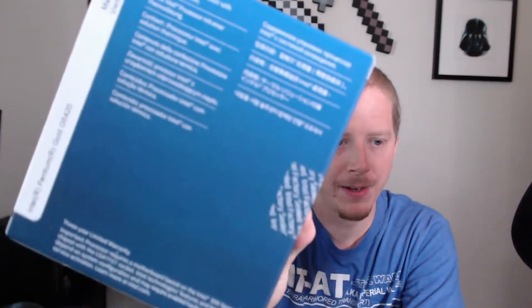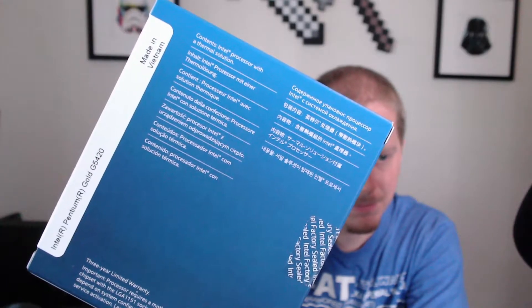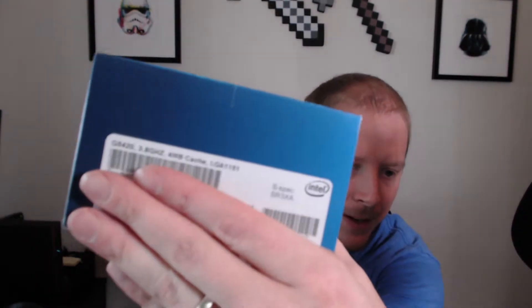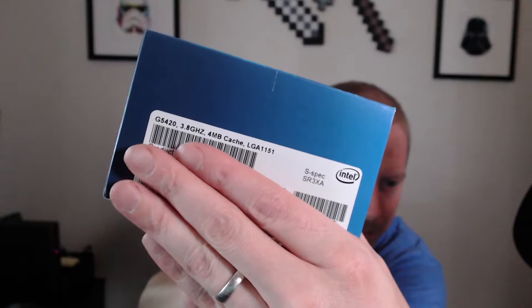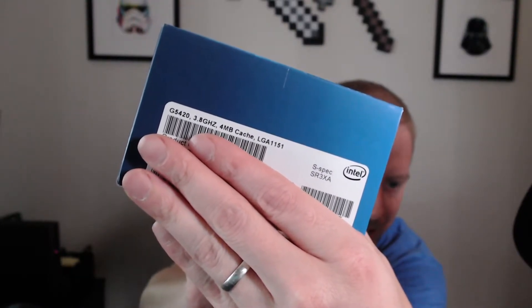Nothing else really on the box here — it gives you a little information on the back. It says processor with a thermal solution, and then there are the specs. There's a 3.8 gigahertz processor, four megabyte cache, and then the socket: LGA 1151. So let's go ahead and break this open.